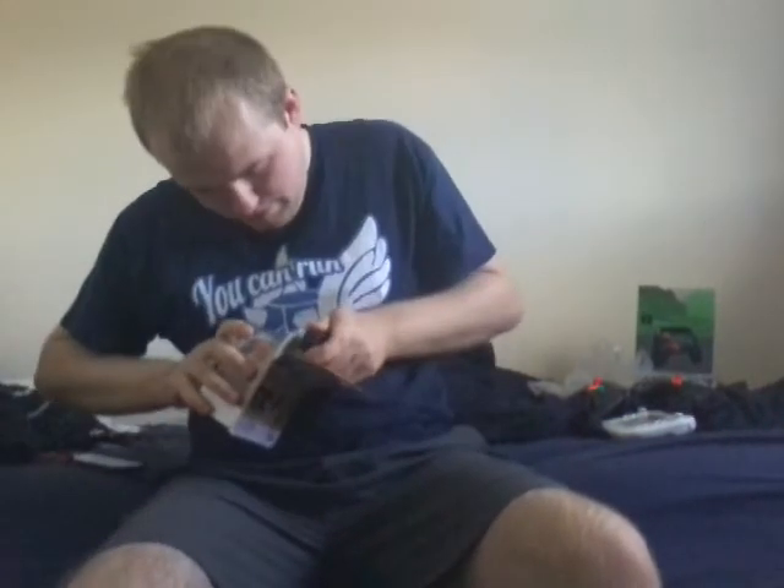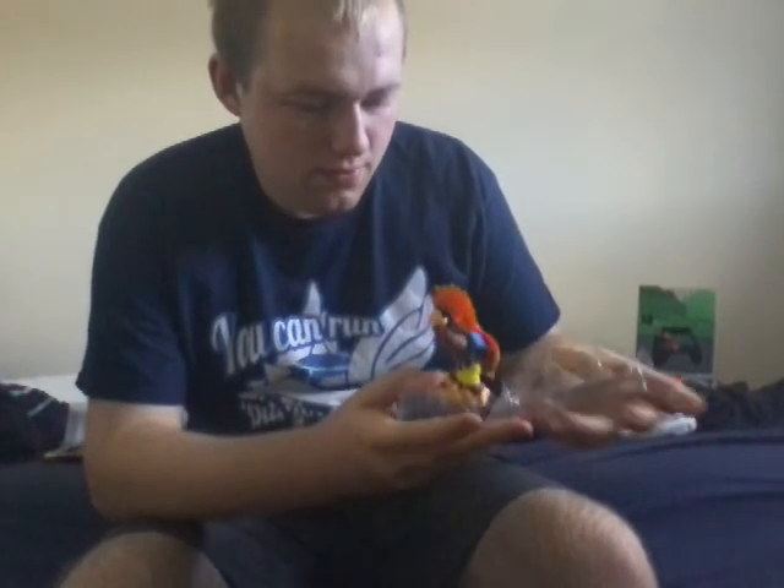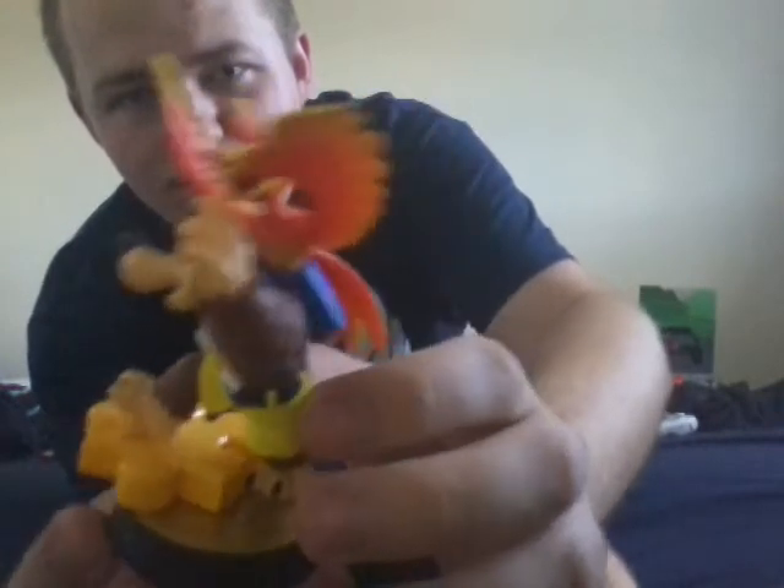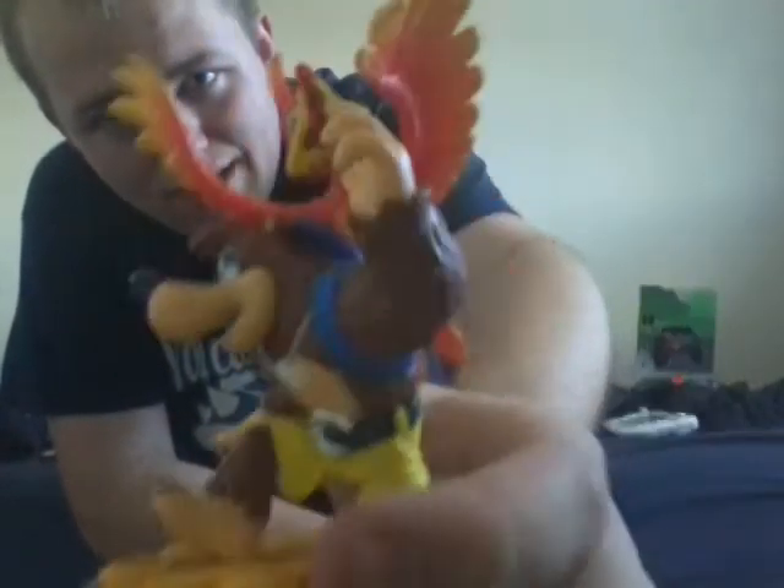I'm going to unbox it — I don't have a knife, but I can use this plug. There we go, that works! Oh, look at this beauty. Let's bring out the Banjo and Kazooie amiibo — oh my lord, look at him! This looks so beautiful. I love how they designed it. Look at the jiggy on Banjo's foot, and Kazooie in the back as well. This is going to be a great addition to my amiibo collection.